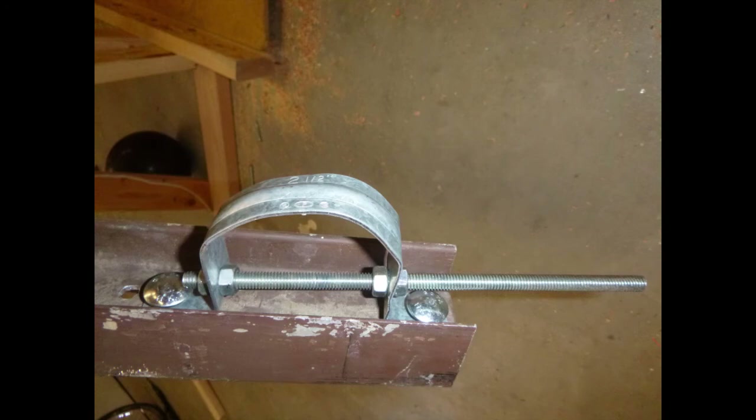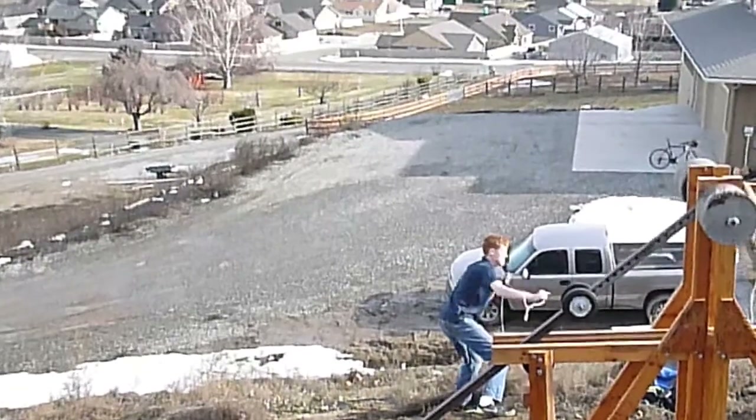Now, the sling release pin. We couldn't weld anything, so we got creative with that too. This is what allows the object in the sling to be released. Once the sling reaches the right height, one side slips off, releasing the projectile.